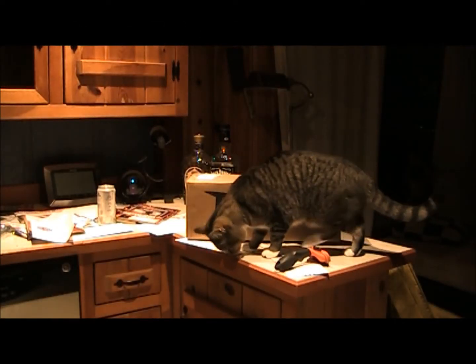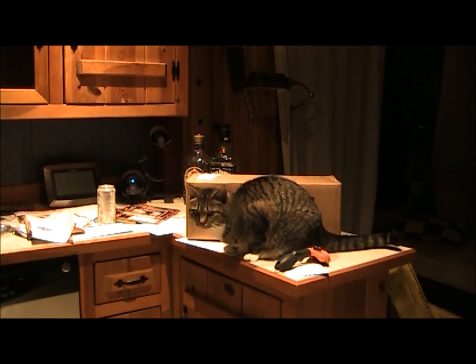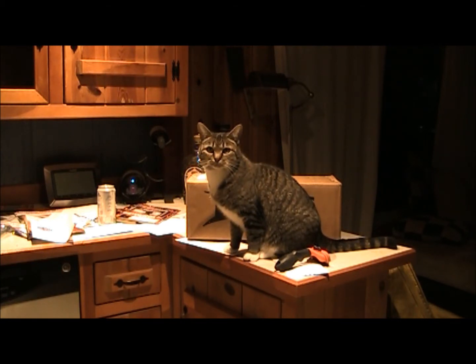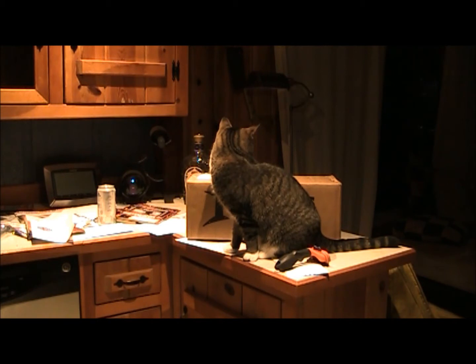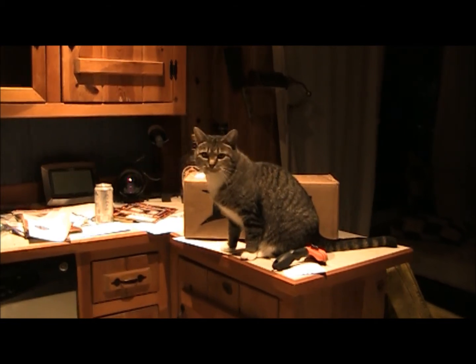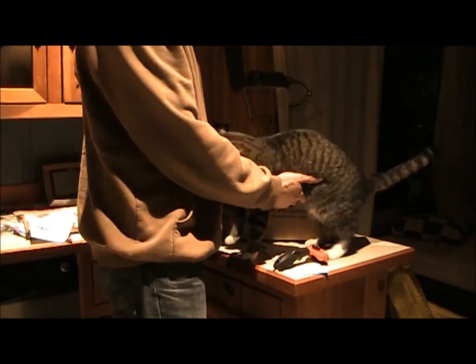I'm going to do an unboxing video here — it's a zoo, obviously. I've got the dog lapping up water in the background and the cat jumped up in front of my box I was going to open. I'm really tired, I just got off work and it's late. I got some goodies for the Jeep — for the Jeep, not the heap.